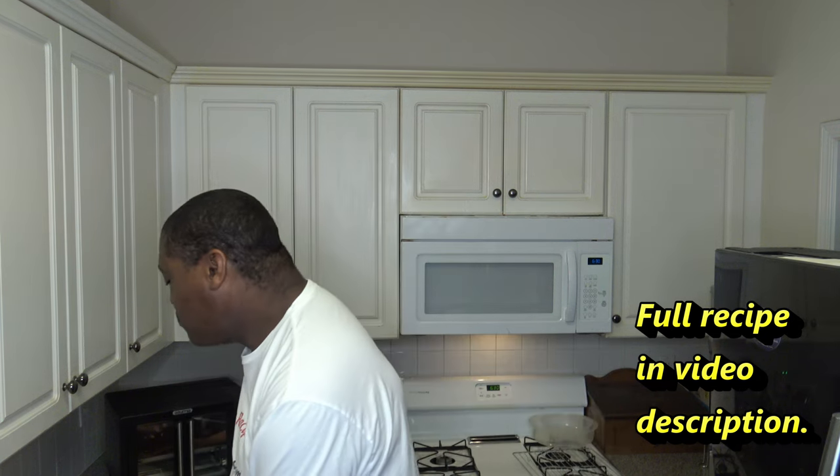We have our nicely cooked Mahi Mahi here. Turned out very good — the lemon herb of the Old Bay mixed with the lemon pepper was a very nice flavor combination. I was curious about that mix and it turned out really well. So with all of that done, you now know that the cooker can cook up some fish real nice.